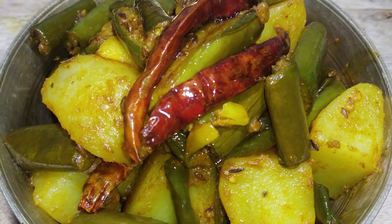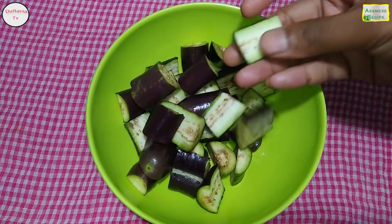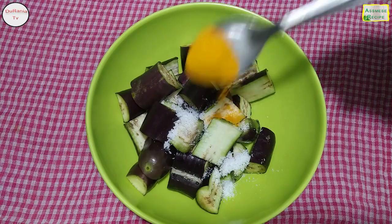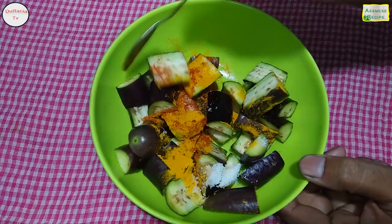I will mix the vegana with the vegana. I will add an almond. I will mix the vegana aloo.